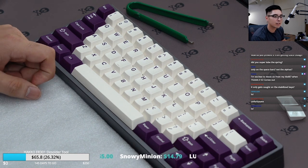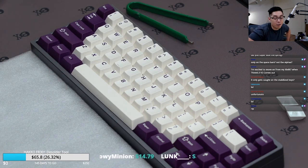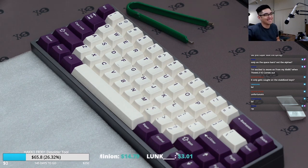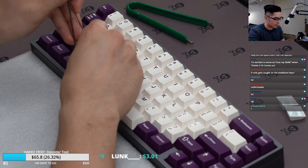It has the MXLock, dude. MXLock comes free for all your keys. All right, we're going to put it on the rest of the stabs.